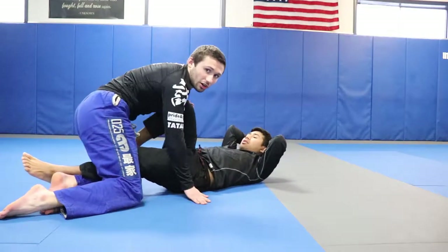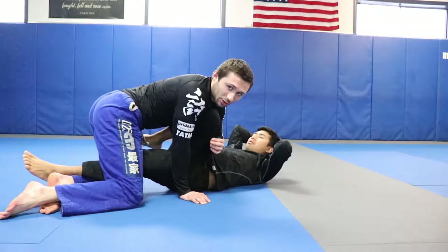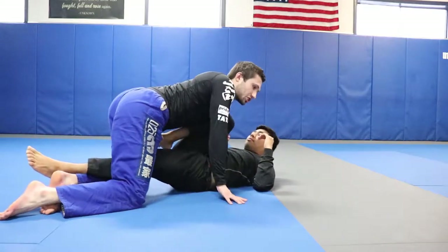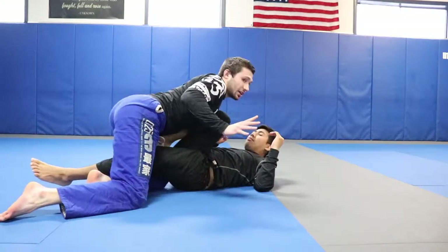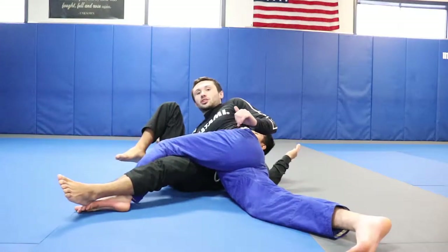So again, we're here in our knee shield position and we're going to go over our first pass from this half guard spot. As he's putting pressure in, we're applying our weight, we managed to shove it out of the way, get into a half guard spot. We're widening our base here, pinching at the ribs.